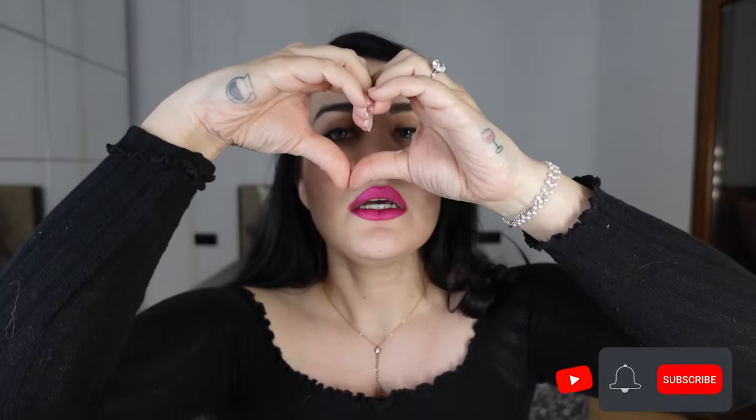I will leave everything down below. I hope you guys enjoyed this video as much as I have and I will see you guys on the next one. Please don't forget to like and subscribe — if you want you can turn the bell on too, but that's just up to you. Kisses, see you next time.